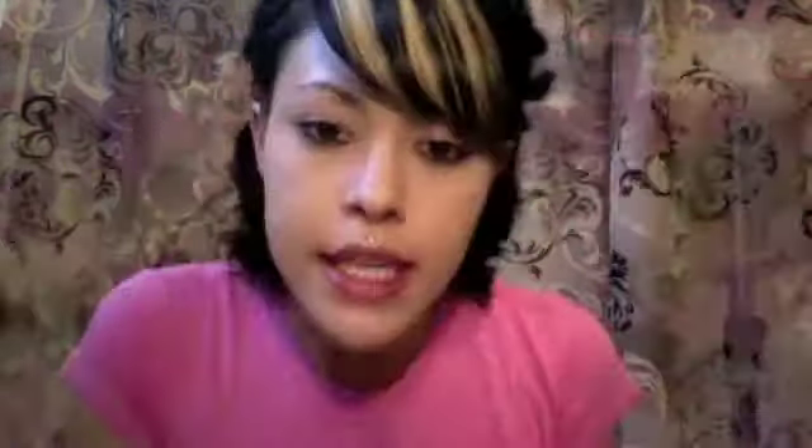What I used to curl my hair is a Chi — this is a one inch Chi — and this is actually a limited edition, a recent limited edition. It's called the 24 karat red Chi. It has little diamonds on it. It's cute.